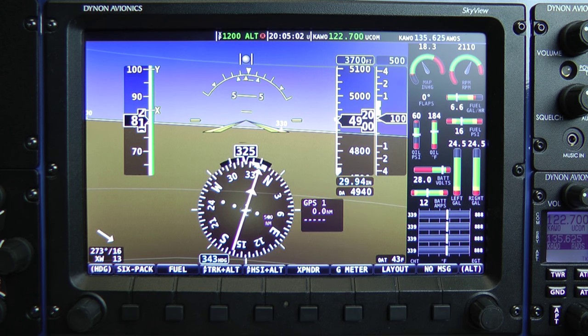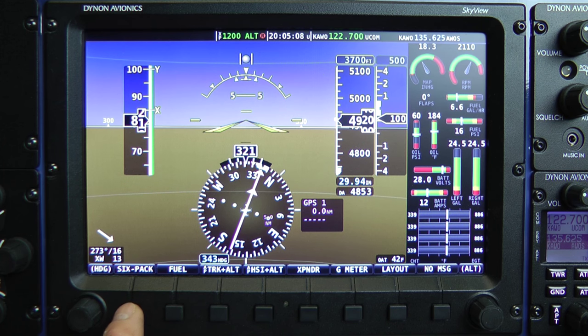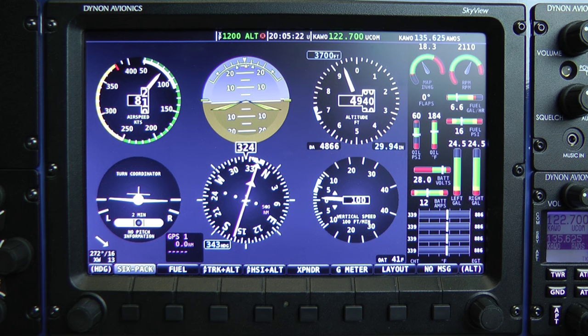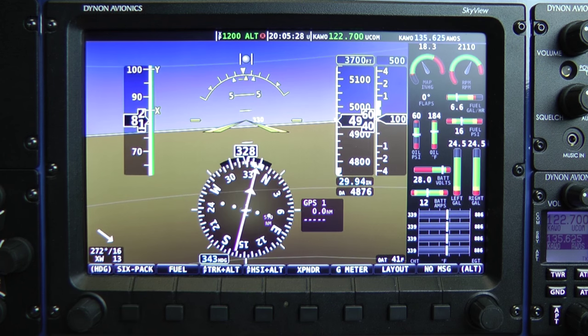Back at the main menu, the rest of these buttons are just one press to perform their labeled function. Button 1, labeled 6-pack, allows me to switch from the EFIS tape-style flight instruments to the classic analog or steam gauge flight instruments. Some of you transitioning to EFIS systems may find it easier to fly for a time with the analog flight instruments, and one button press switches back to the EFIS tape instruments.